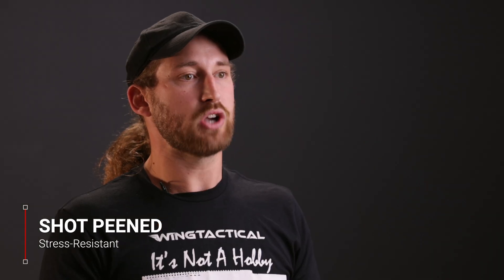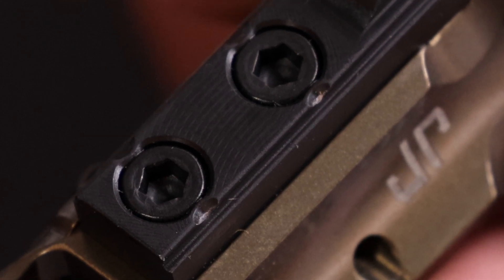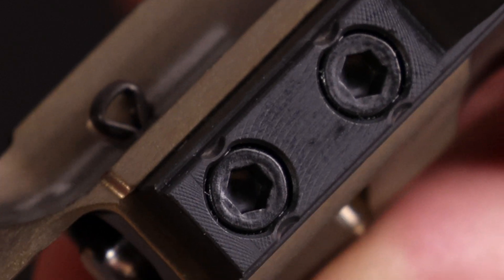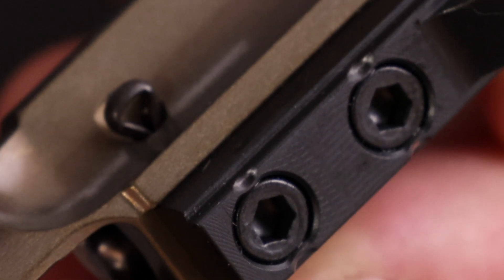Shot peening is a process used to make metals more stress resistant. It is commonly used in engine pistons, but it can also be used to make the bolt carrier groups for an AR-15 more durable and long lasting. The gas key is an important part of the bolt carrier group and takes the full impact of the gases returning from the gas tube. Therefore, it needs to be properly fit into the BCG. Normally, two screws are used to mount the gas key to the bolt carrier. In a properly staked gas key, the metal on the sides of the screws is bent and staked into the screws to prevent them from backing out.